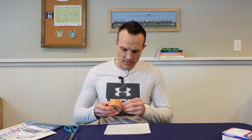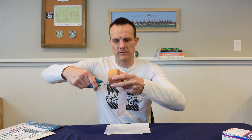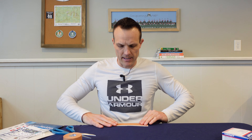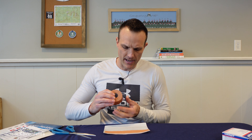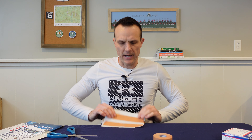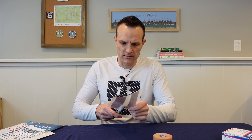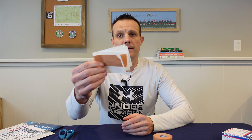Once you have your blank label paper, grab your Leukotape, measure it out, and make sure you have good scissors. Cut off a strip and adhere it to the label paper. I have one length on there and I can probably fit at least one more, so I'll go ahead and do that and lay it flat. Now I have two lengths of Leukotape on there. I'll just cut these in half, fold them, and put them right in my first aid kit.